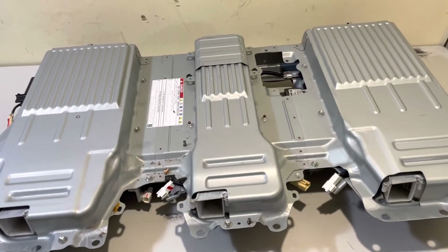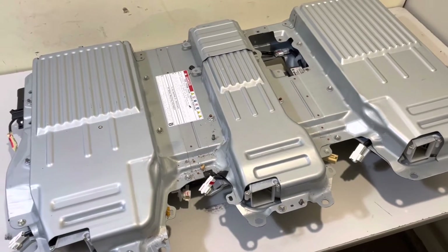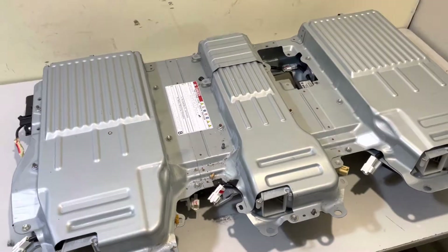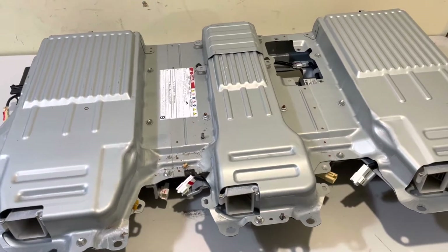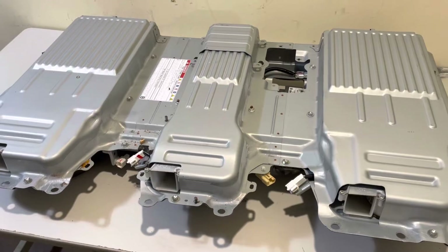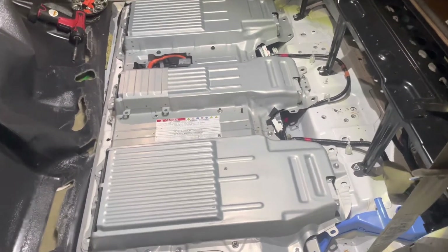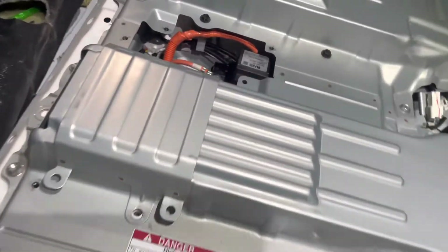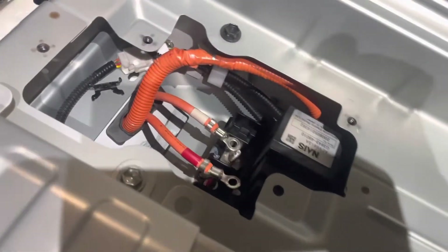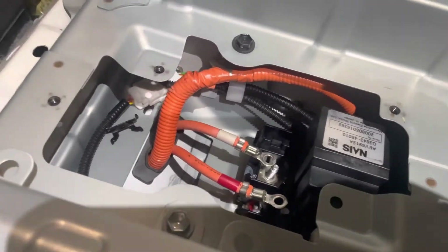I will also be doing a video on how to rebuild the battery, so I'll link it in the description. But once I have the battery finished, I will install it back into the car and briefly show you how to go about reinstalling it. We've got the battery back in place and fed the wiring harness and our main positive and negative cables up through the hole in the bottom. So now we're ready to go ahead and hook the battery up and test it.